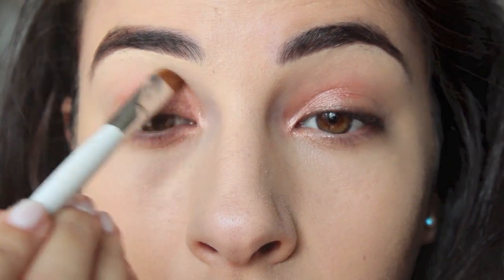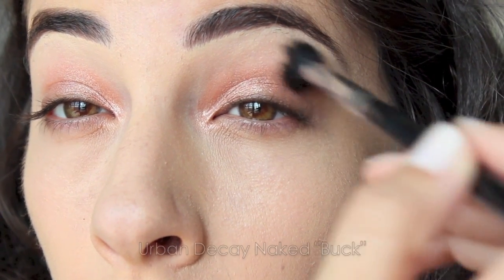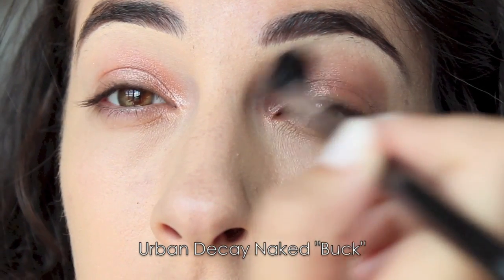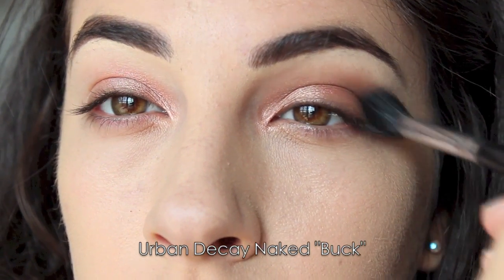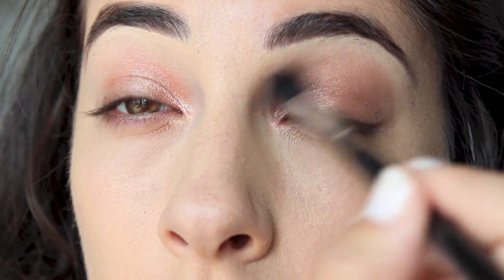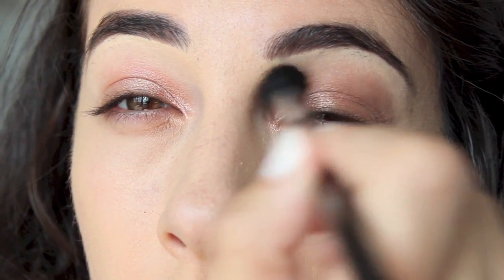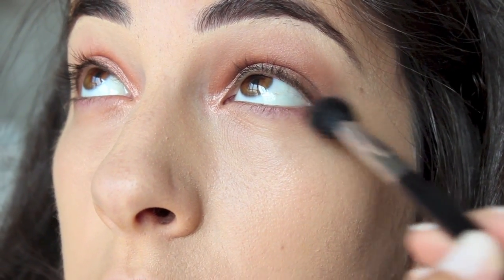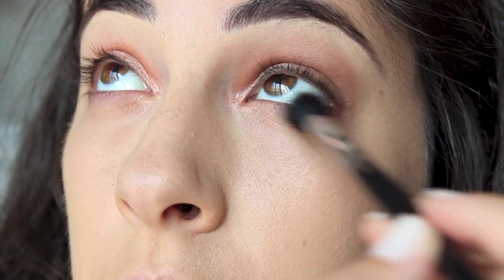I'm also going to take a warm brown color — this is Buck from the Urban Decay Naked Palette — and any warm brown medium tone shade would go great in the crease. It's just going to buff out those edges so it doesn't look harsh, and I'm also going to take it underneath the eyes as well. It's going to make it a little smokier underneath, and I'm just using the same soft brush.